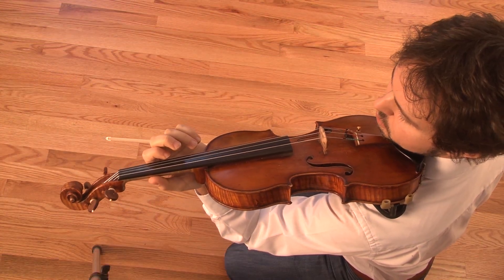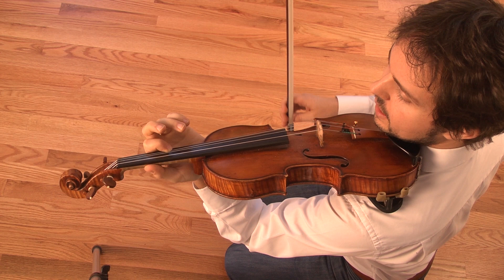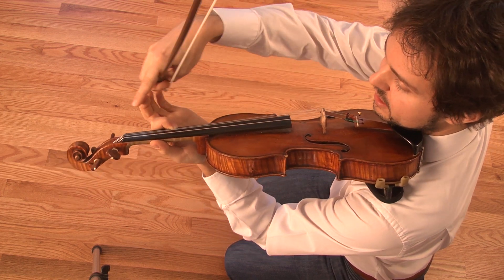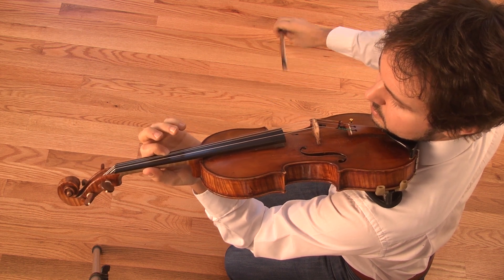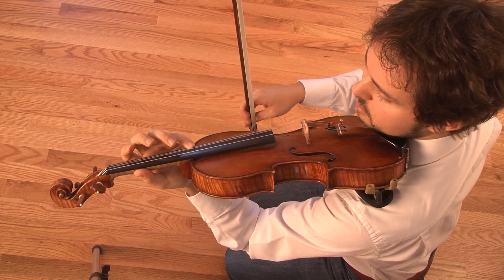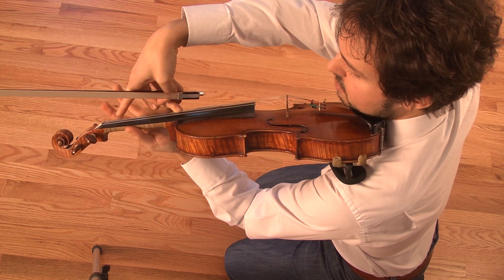So now I am going to put my first finger on the A string of the violin. By doing this and pressing firmly, I make the string vibrate from this part to this part. But it is not vibrating here. Now, if I press the fourth finger, I am going to make the vibrating part of my string shorter. Now it's going to vibrate from here to here. But it's not vibrating here.